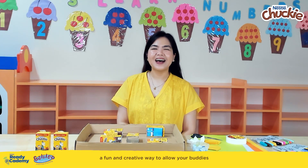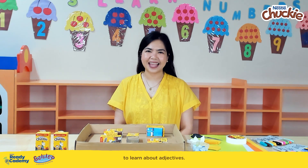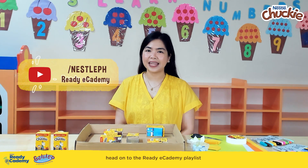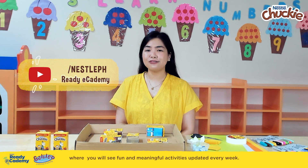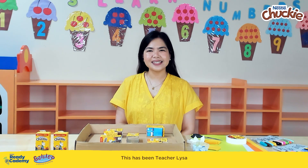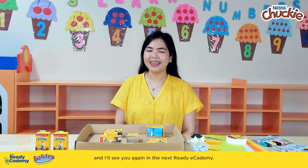And there you have it — a fun and creative way to allow your buddies to learn about adjectives! For more ideas, head on to the Ready E-Cademy playlist at the Nestle Philippines channel where you will see fun and meaningful activities updated every week. This has been Teacher Liza of the Galileo Enrichment Learning Program, and I'll see you again in the next Ready E-Cademy.